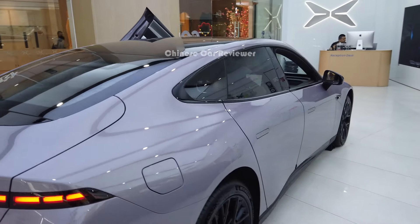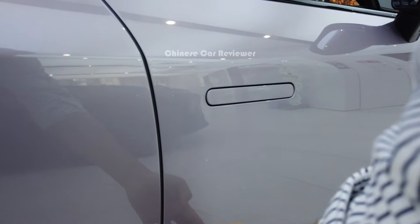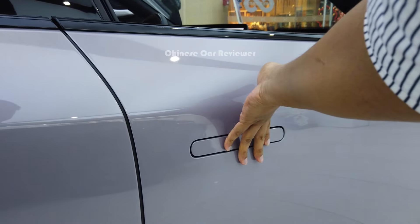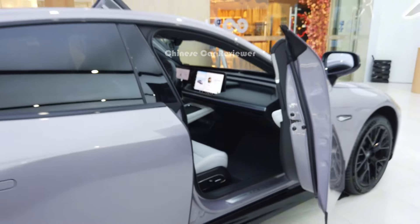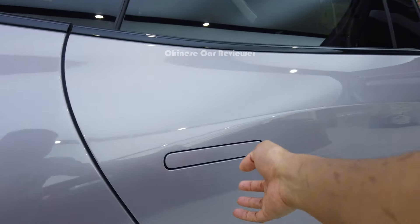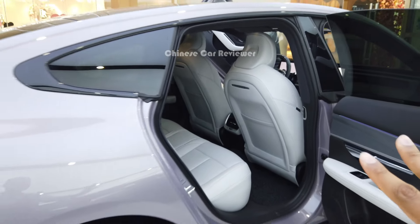Let me walk around and share all the information. As I mentioned, this is the wing door version. The front door is the electric wing door version, but you have to open it in a specific way. The rear door is not electric.